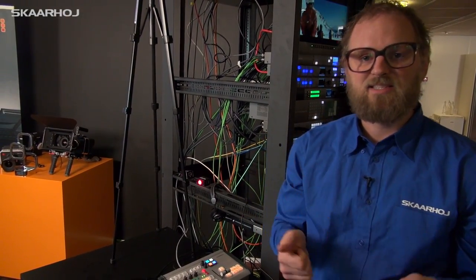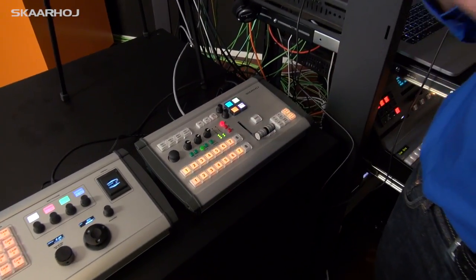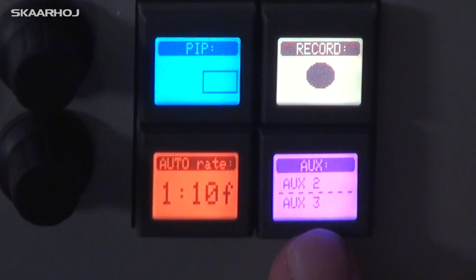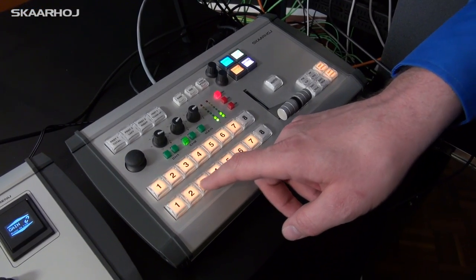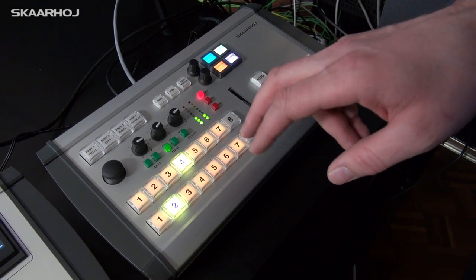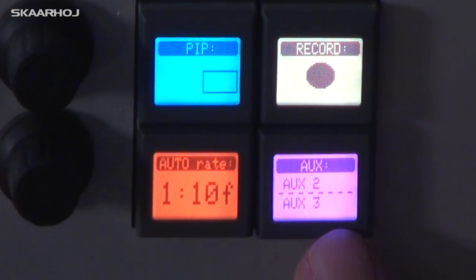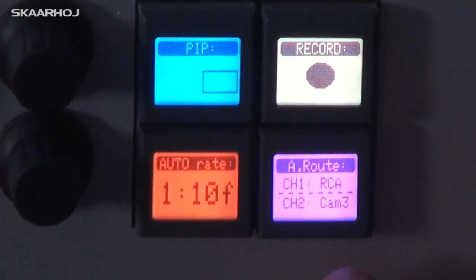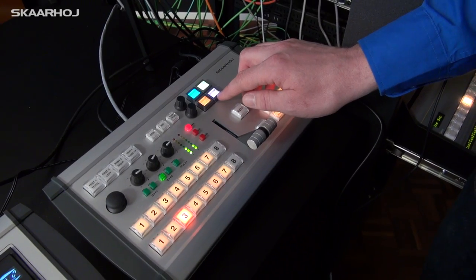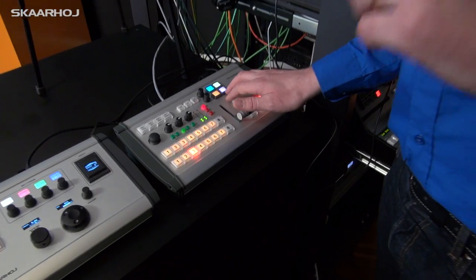Now we come to the purple parts of the menu — these are configuration parts. The current mode has the upper row as Auxiliary 2 and the lower row as Auxiliary 3. As I press buttons I'm mapping input sources to Auxiliary 2 and 3. This is something you do before a show. The cool thing is you can hold a button until it turns red and release it, and that item is removed from the menu.